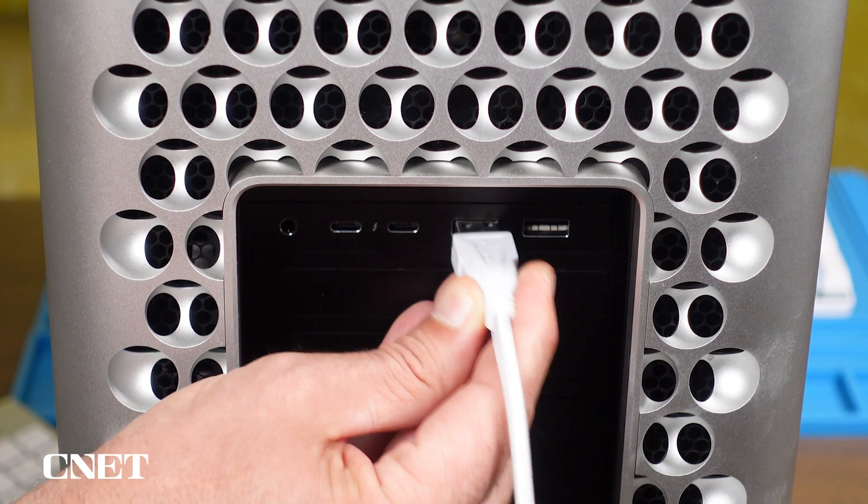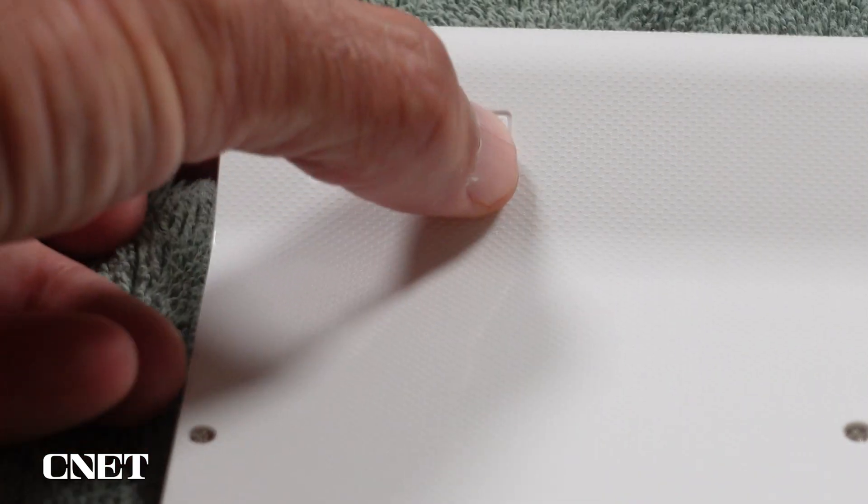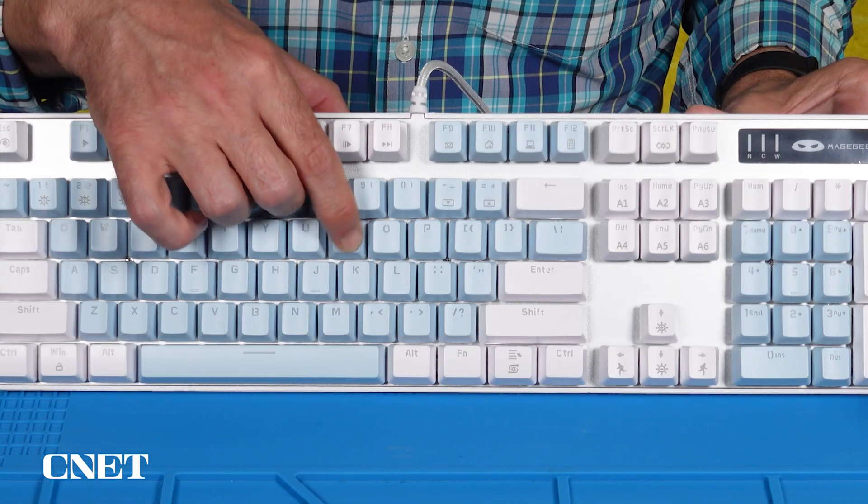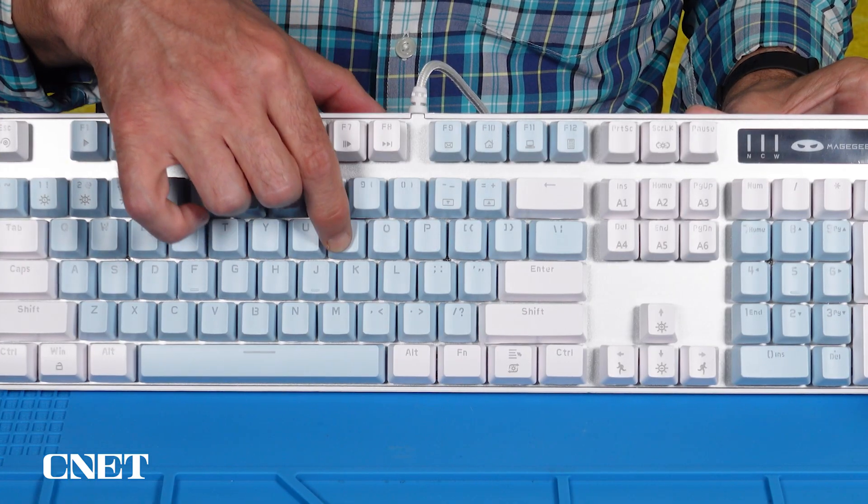When everything is dry and reassembled, it's time for the moment of truth. Go ahead and plug your keyboard back in, or turn it on. With any luck, your sticky keys will be working smoothly again, and you can get back to sending uplifting messages to strangers on the internet.